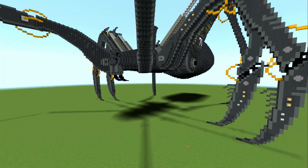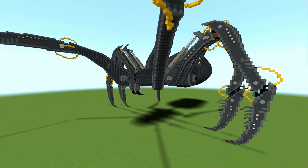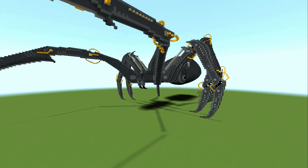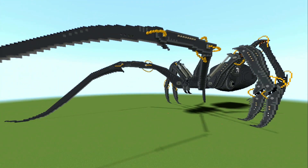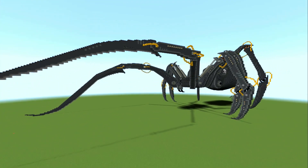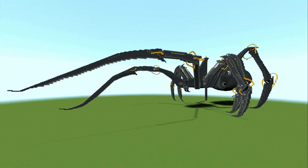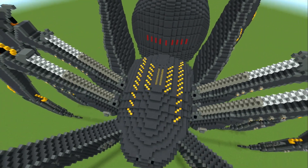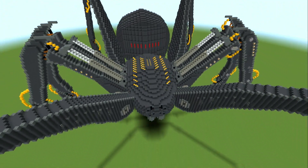A lot of hours, a lot of breaking down parts of him and then rebuilding, but really happy. I've tried to make the front of his legs look more like knives I guess, large knives.